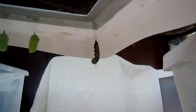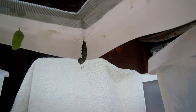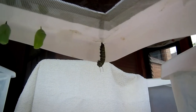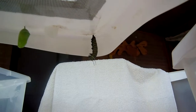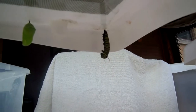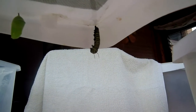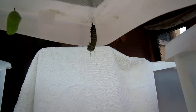As it pulsates, the skin should split at the bottom, which is its head. The antennae are limp. It's straightening out.